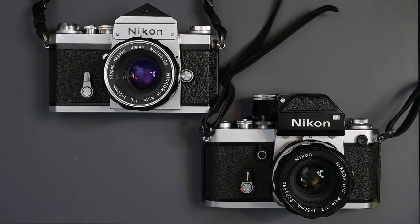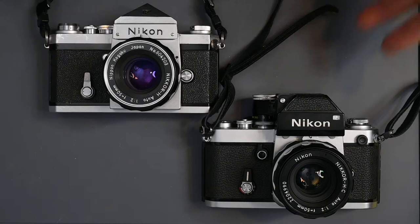Hi, and welcome to Jules Vodo's Photo Focus. In my last few videos, I talked about the Nikon F and Nikomat FTN. The subject of this video is what I and many others consider the finest mechanical 35mm single lens reflex camera ever made — the successor to the F, the Nikon F2.